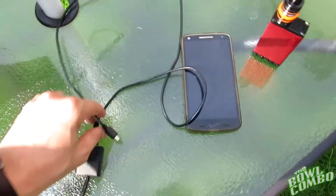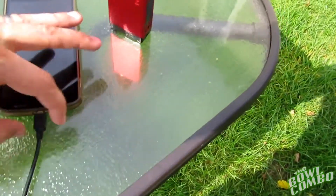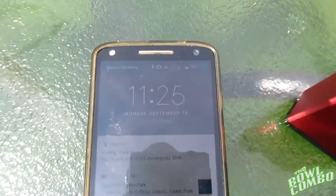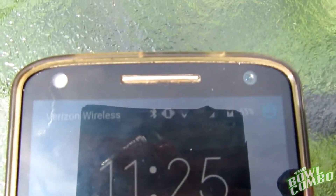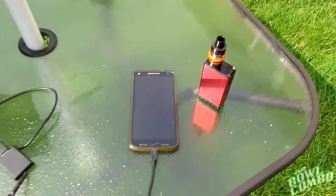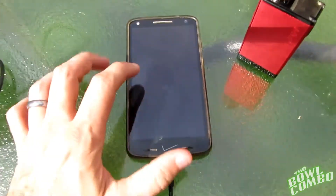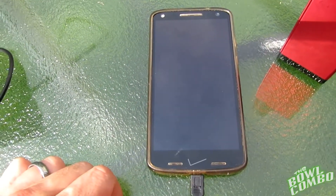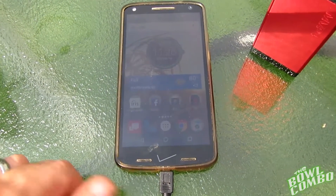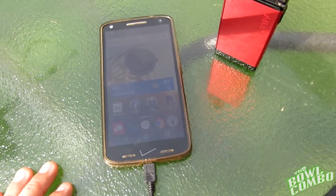We've got the USB plugged in here. Let's plug it into the phone first — instantly it started lighting up and it's charging. That's awesome, that was instant. I don't know how long it would take to charge the phone, but I do know it's giving it power right now. It doesn't even look like it's giving me the low charge warning, so it's giving me a pretty steady current too. Wow, that's awesome.